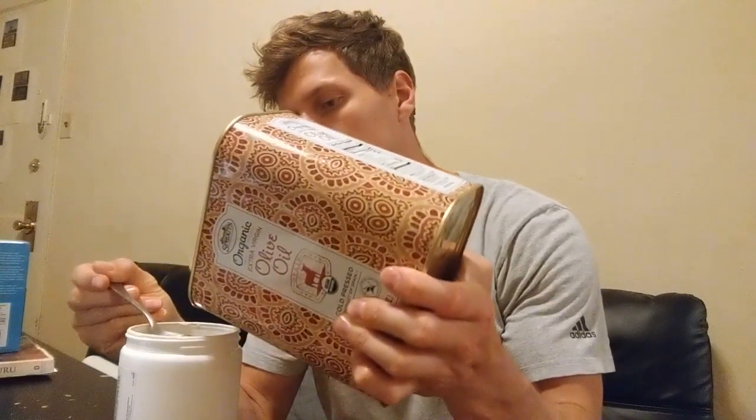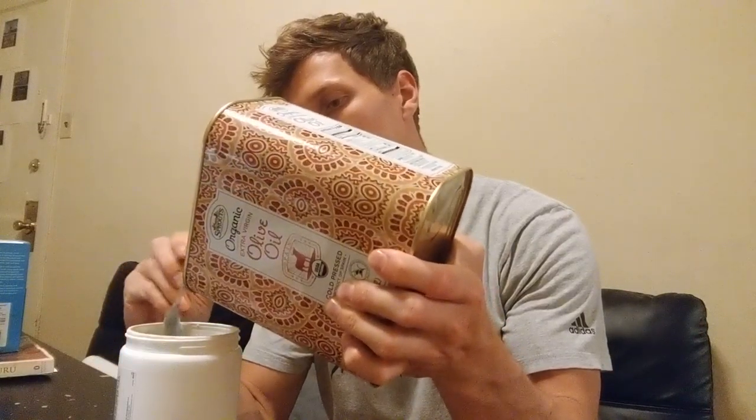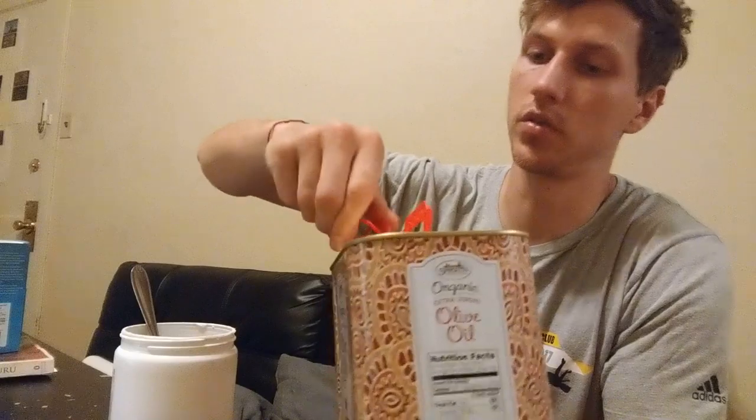And next, you're going to add four tablespoons of olive oil, or any other oil except for coconut oil. So, one, two, three, and four. That should be enough.